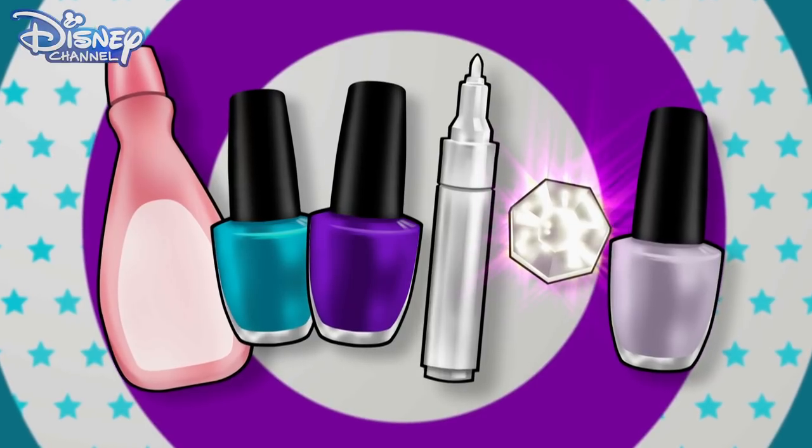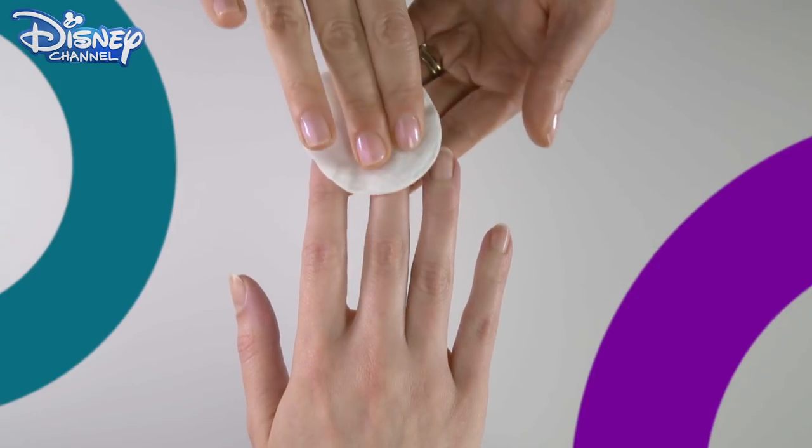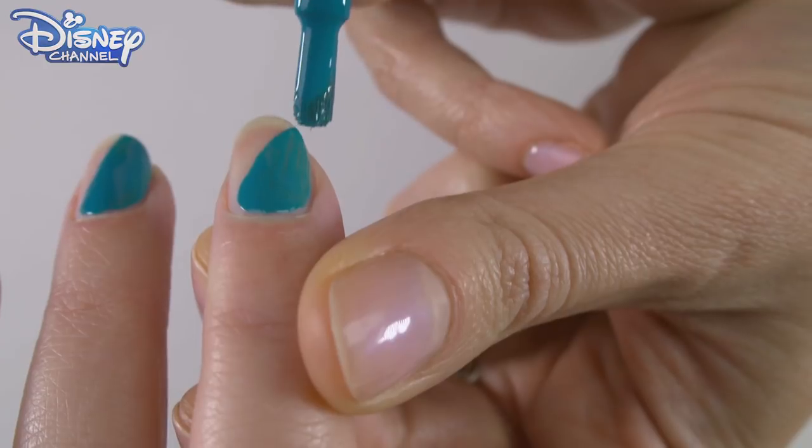Remember to ask your parents' permission before you start and take care. Clean the nail with a cotton pad and a little nail varnish remover. Paint one half of the nail at a diagonal using an aqua polish.